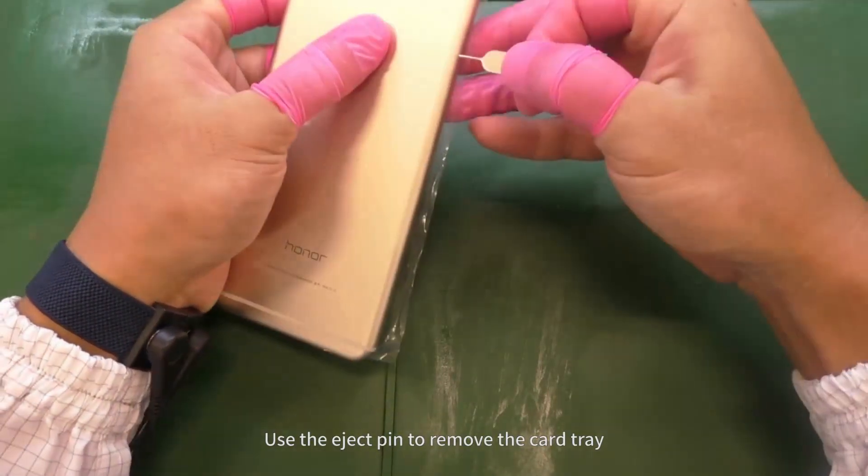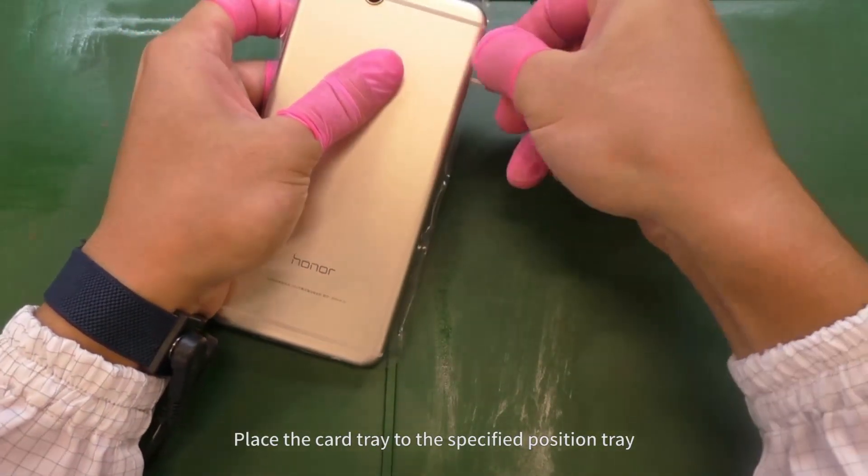Use the eject pin to remove the card tray. Place the card tray to the specified position.